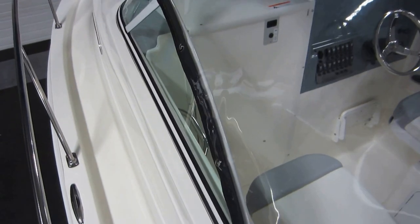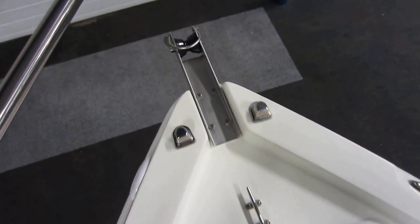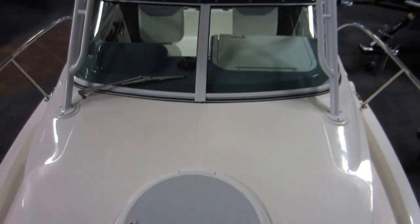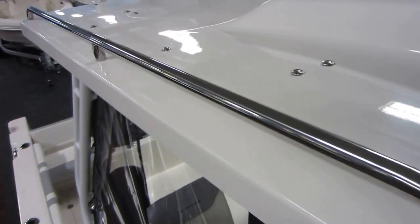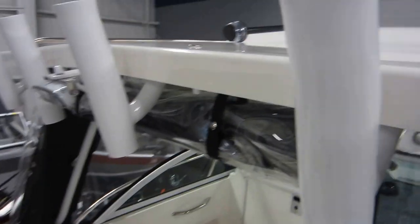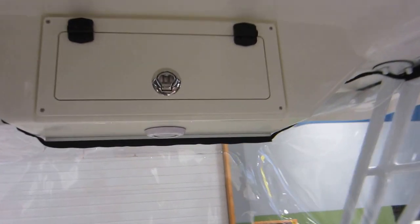It has port and starboard walk-arounds to the bow, with a stainless safety rail, anchor roller, and rope locker. There is a starboard windshield wiper and safety rails on the hardtop. The hardtop has four rocket launchers, a spreader light, an overhead electronics box, and a light.